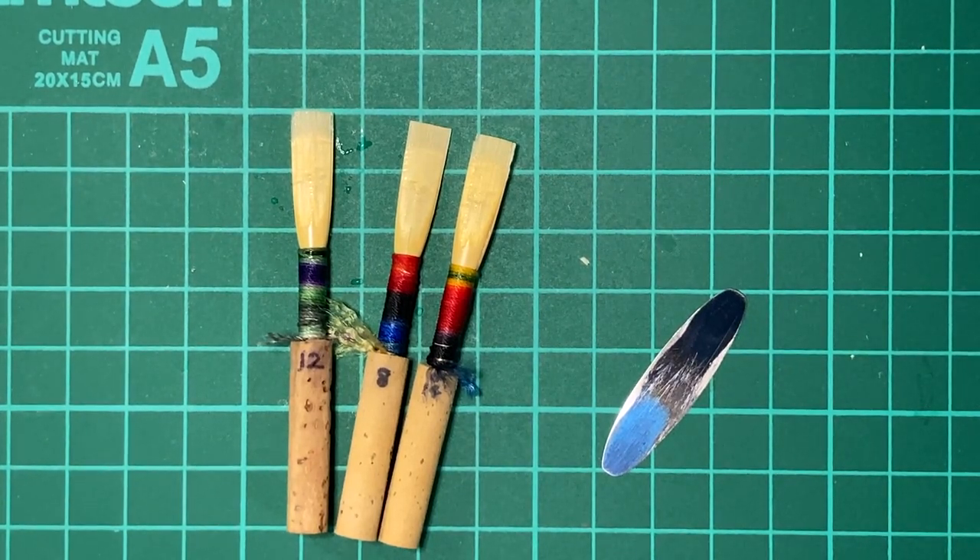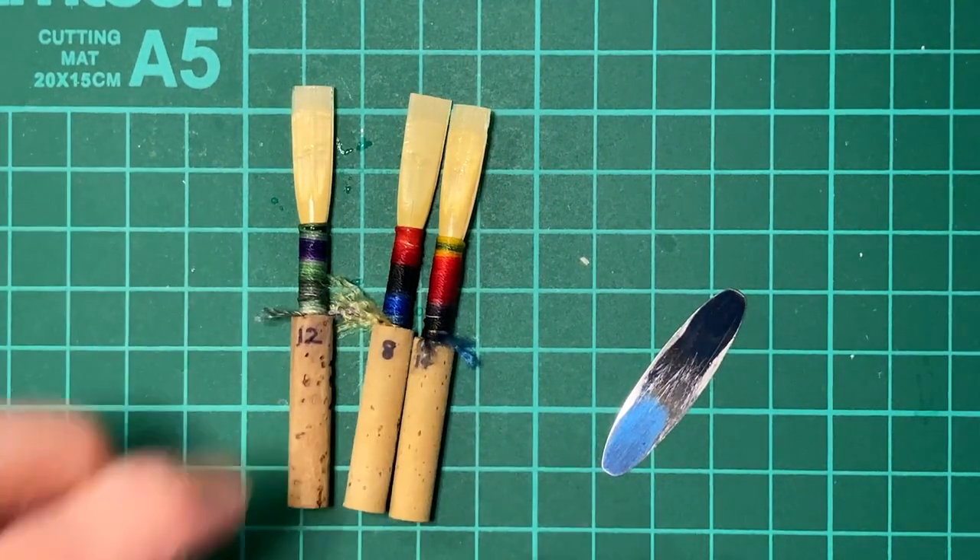You said in your note that all three of these reeds respond well enough, but just sound really wild. It takes a lot of work to be able to rein them in enough to where they don't sound awful. And yeah, I completely get that.